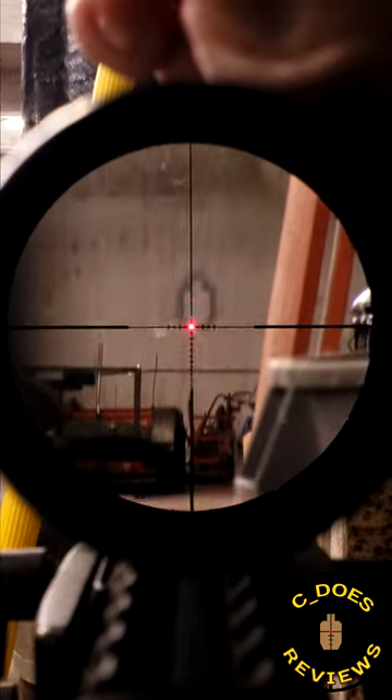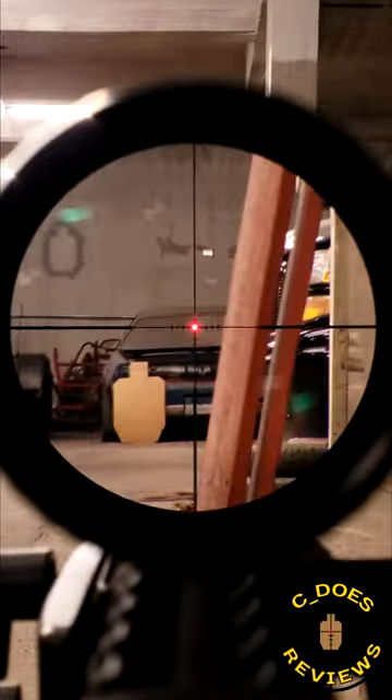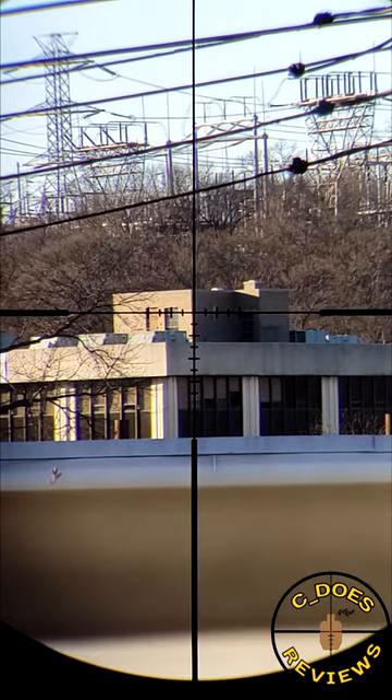These things are made in the Philippines, and the only real con to talk about is the weight. At around 22 ounces, these things are a little bit on the chunky side. Also, the reticle might not be up to par with some of the more modern stuff that really incorporates a lot of new technologies and just a lot more streamlining to fit a broader range of people's wants and needs.